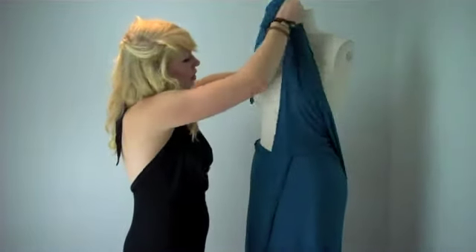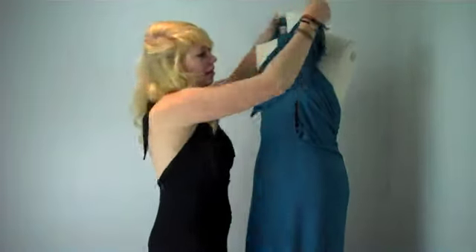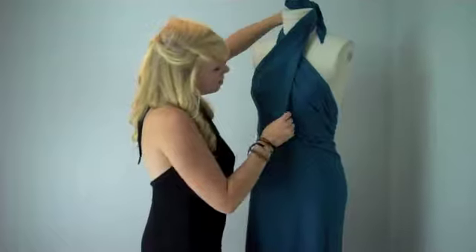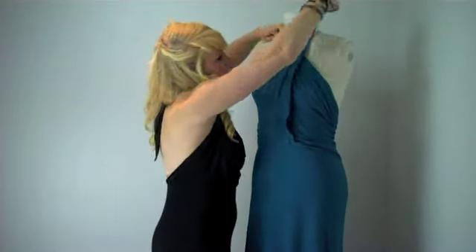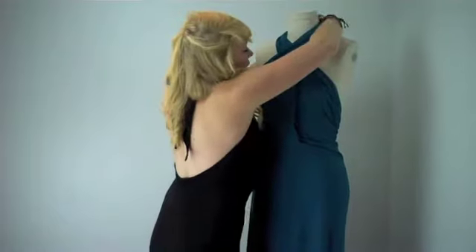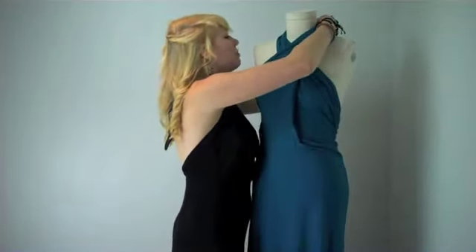So you're going to bring this one up first and bring it to one side, then bring up the other side and bring it to the other side. Basically what you're going to have to do is just adjust to make sure you've got it looking right, comfortable and fun, and then just a simple tie in the back.